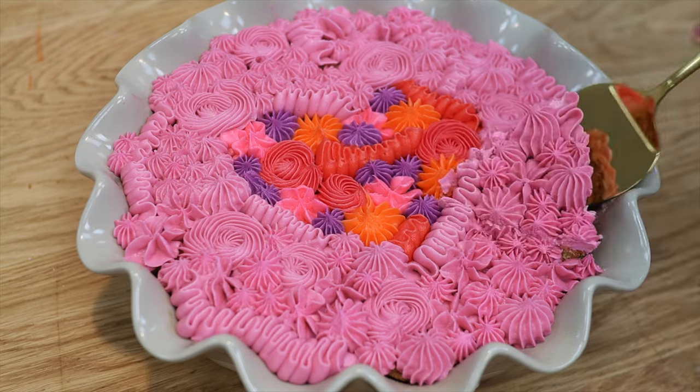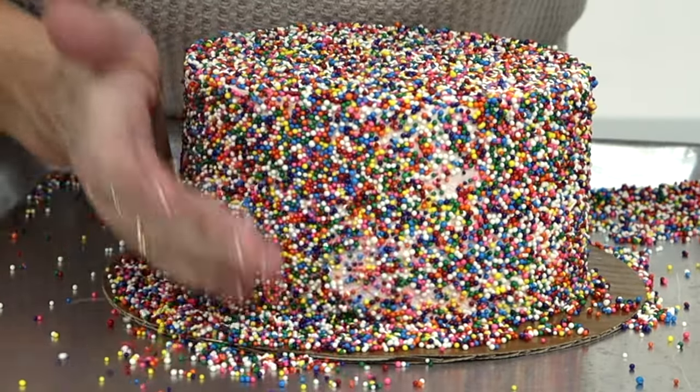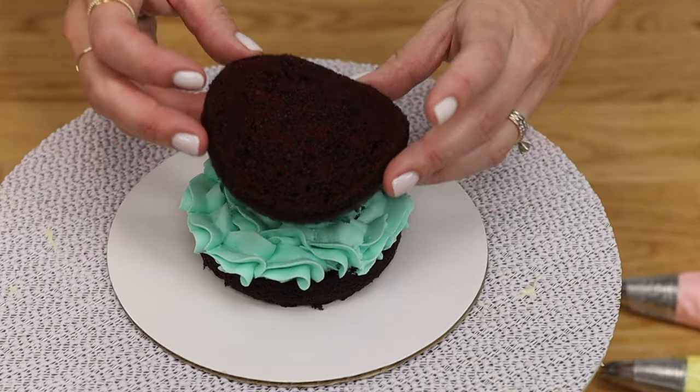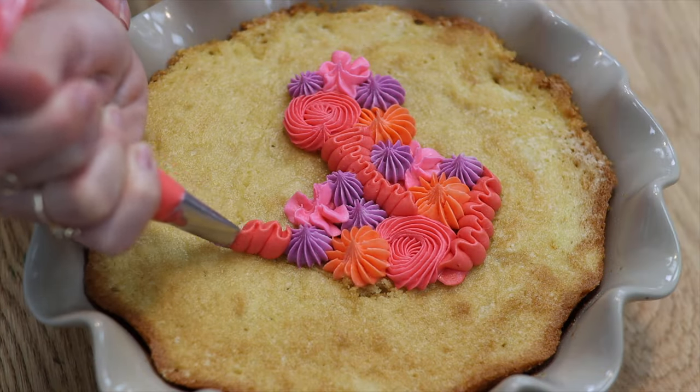I hope you've seen some ideas you like. Tell me in the comments which is your favourite, and visit my cake school at britishgirlbakes.com to learn hundreds of cake decorating techniques and designs.